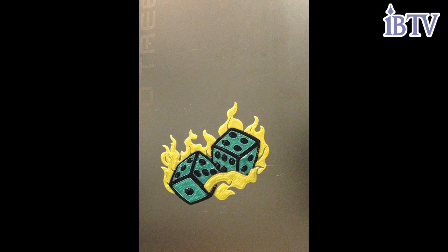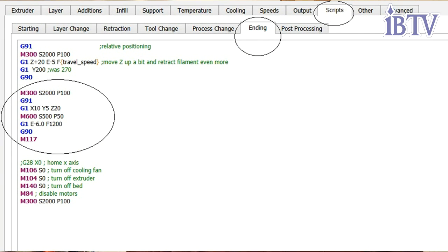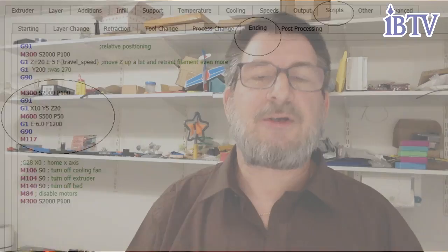The six parts were set up as six individual prints, numbered one through six. At the end of each print there is a color change command embedded in the end code. In Simplicity 3D, under the scripts tab, there's a section called 'Ending' where you can add the code for the retraction and the color change. As each section finishes, it pumps out the change filament command, the filament automatically kicks out, and you replace it with the next one. I put a little list so I know what to do next.